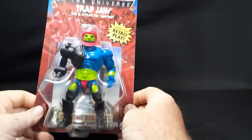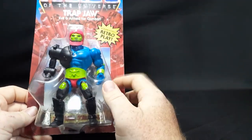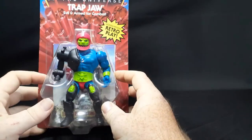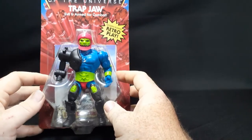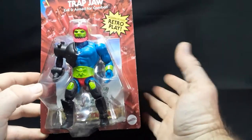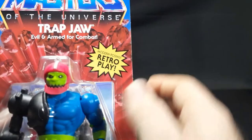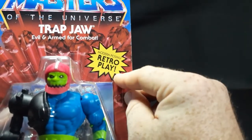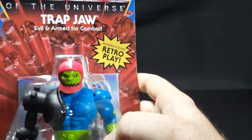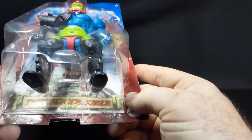But here we have Trap Jaw! Trap Jaw is another one of my personal favorites — my vintage Trap Jaw is 100% complete, he's the only one I have that's 100% complete. Doing a review and comparison with the vintage is going to be really cool. Going over the package real quick: we have 'modern posing, retro play,' Trap Jaw himself, and we do have a new mini comic — yay on that!